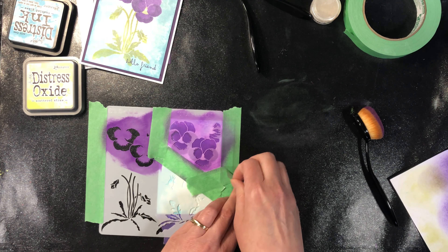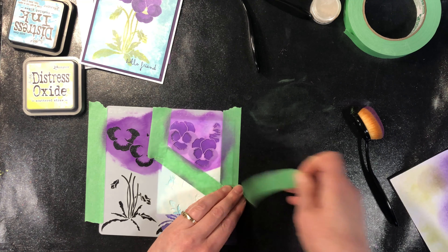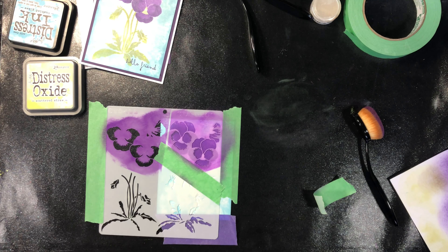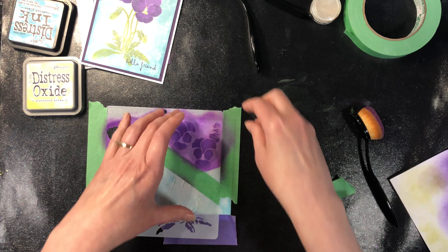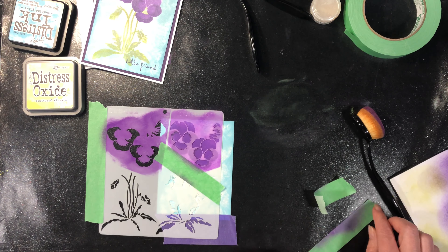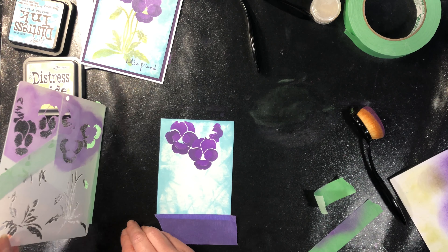I absolutely love color layer stamps, and this is a neat way to get a similar look to color layer stamps but just in a different format. You have a little bit more variety with this because, as you'll see throughout the class, you can also use different pastes and techniques with it.